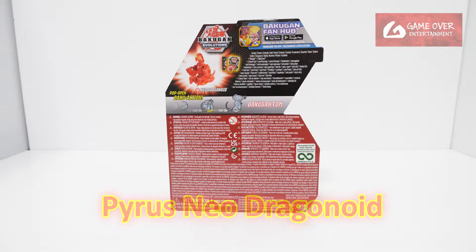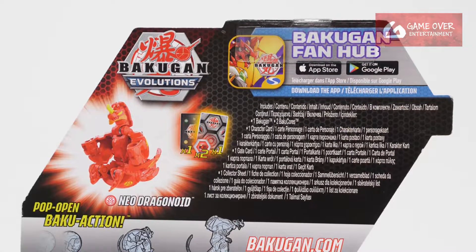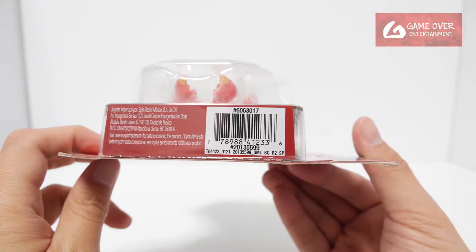Have a look at the front, have a look at the back. What's included is 1 key card, 2 character cards, 2 Bakugan Cores, and Neo Dragonoid. Have a look at the barcode in case you're interested.